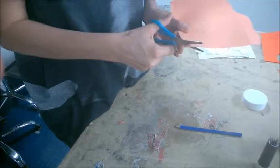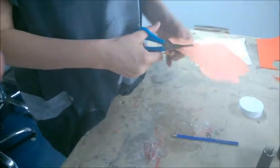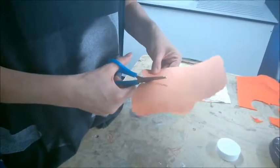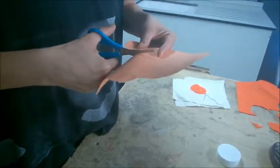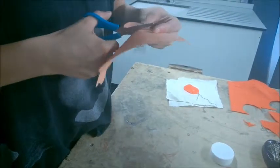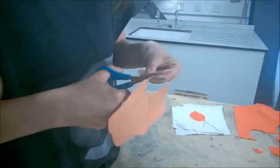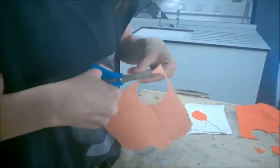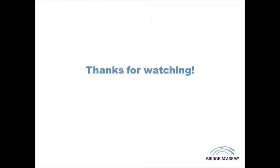Templates are really important to use if you're going to cut out multiples of the same shape, because you would only create one template and then you could use it to cut out maybe ten pieces of fabric or something like that. So again, using the whole length of the blade. And that is how and why we create a template. Thank you.